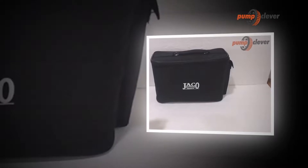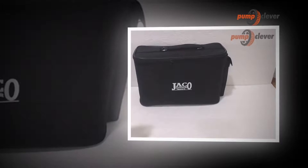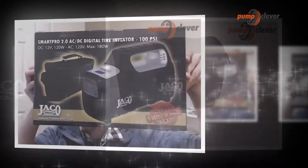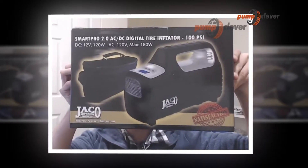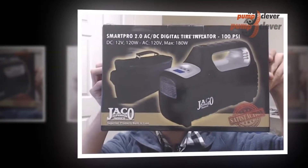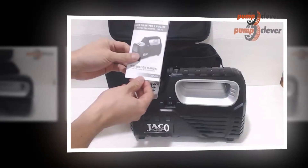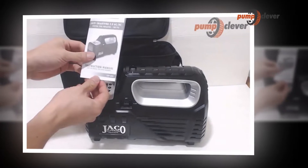There have been many innovative inventions in recent times that have changed our way of living. Not only have home appliances been upgraded for better use and results, but other products have also improved. These days you can find many innovative products in the market that are designed, engineered, and tested for your day-to-day uses.